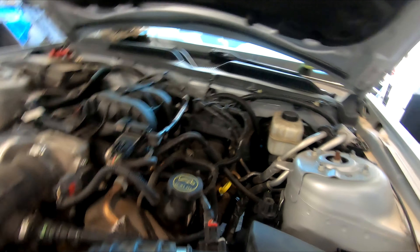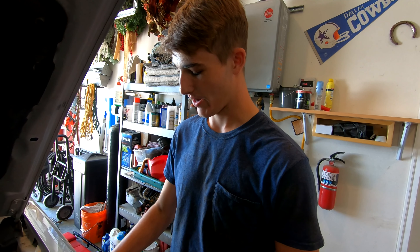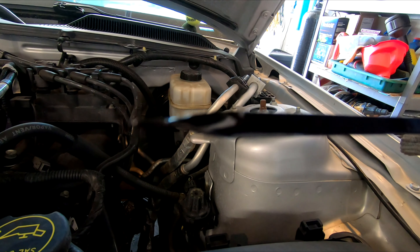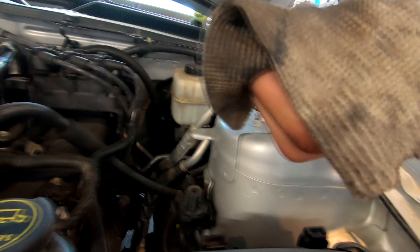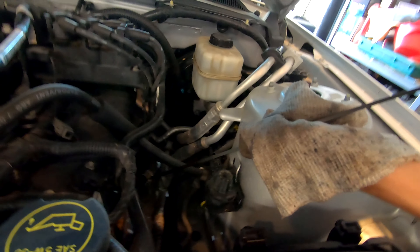First thing we're gonna do is check the dipstick and see how this oil looks. I'm no expert, but it's been about 6,000 miles since the last oil change — I'm gonna say that's a little overdue. You can see that is some black oil, it's quite dirty, it's old. It's still functional oil, but again, 6,000 miles is about 3,000 miles overdue.